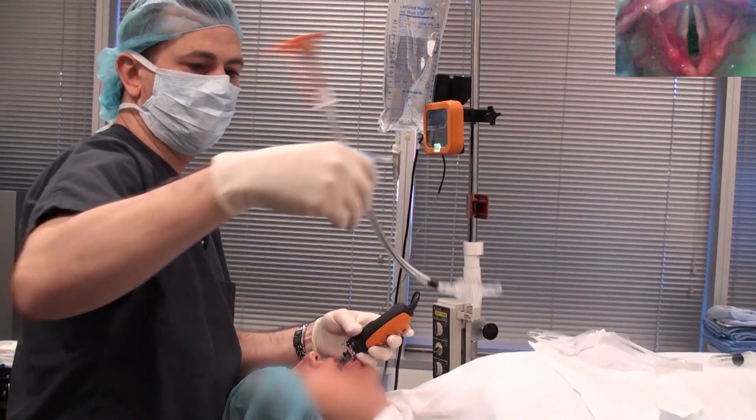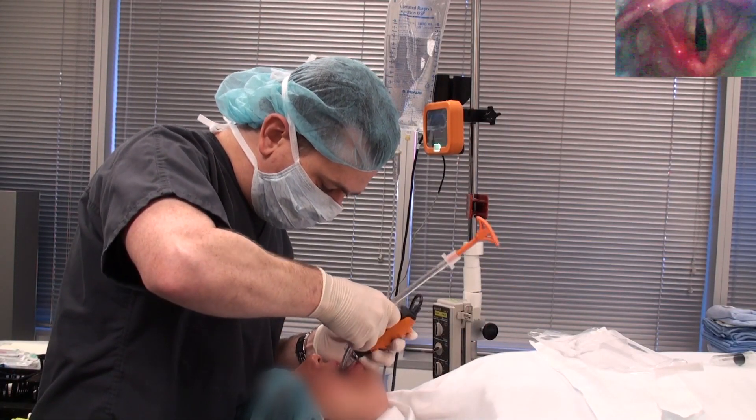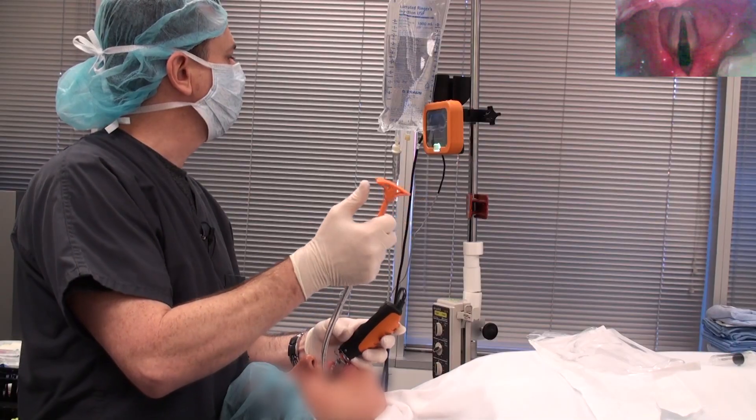Next, take your styleted endotracheal tube — I've got some KY on the tip of the tube. Carefully place this in the back of the mouth, medial to the back molars. Then what you want to see is the tip of that tube come into view in the bottom right-hand corner of the screen, right there.